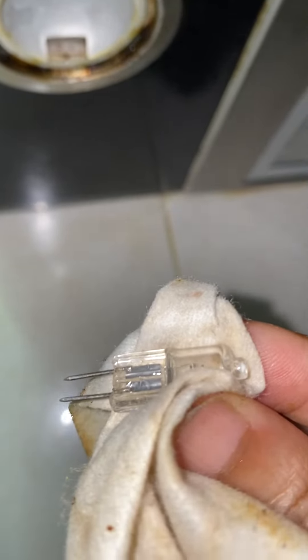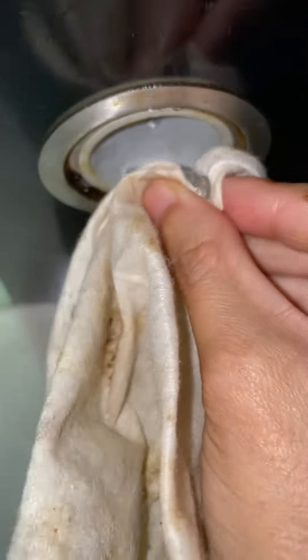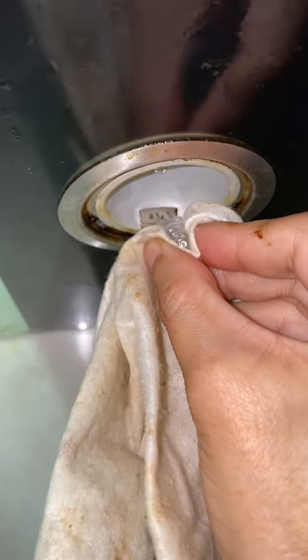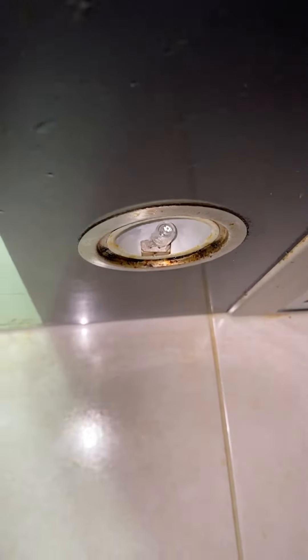Get the replacement bulb, and when you get the new one, just push it back in, turn it on and test.